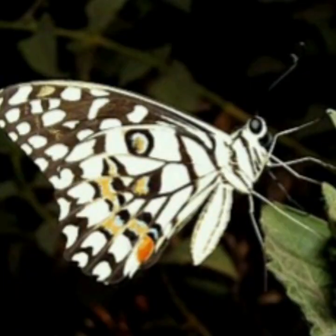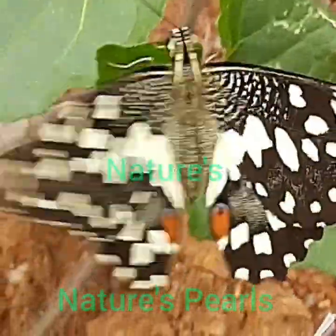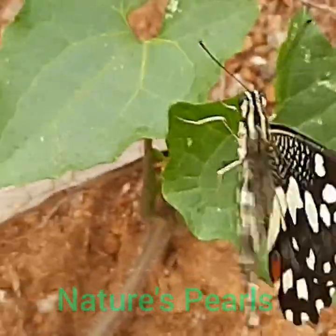The outer wing margin has a series of irregular yellow spots, and two yellow spots are present at the upper end of the discal cell with several scattered yellow spots in the apical region. The underside is paler yellow with the black areas more heavily dusted with yellow. Here you can enjoy its beauty in pairs. This butterfly basks with its wings held wide open on tufts of grass and herbs.